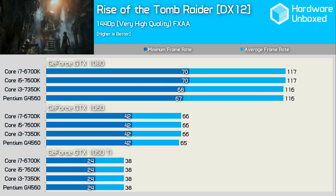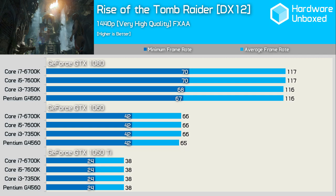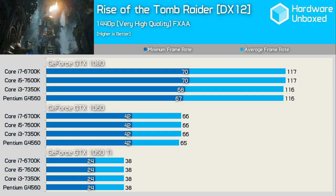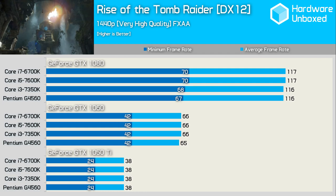Bumping the resolution up to 1440p we again find the same experience with the GTX 1050 Ti and GTX 1060, while all four processors delivered similar numbers with the GTX 1080 as well. Without the same significant variance between minimum and average frame rates, the gaming experience on the G4560 was comparable to that of the 6700K.